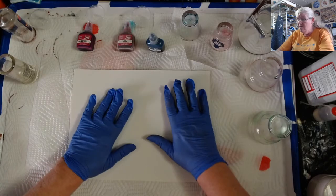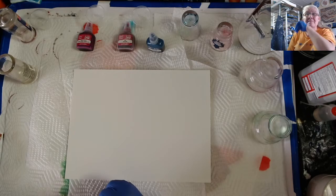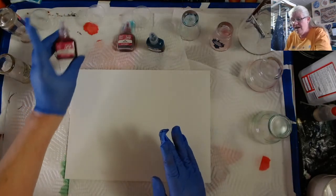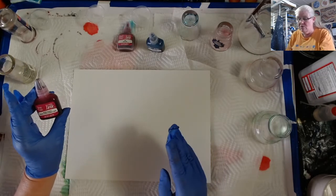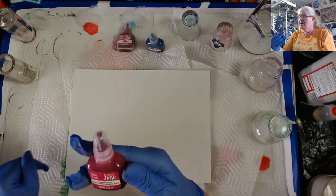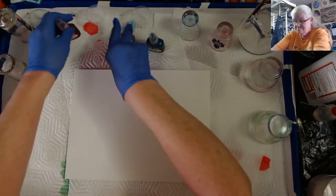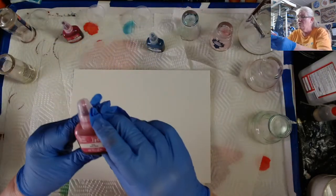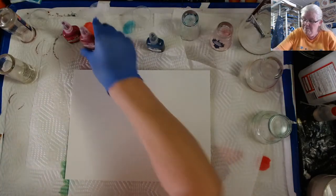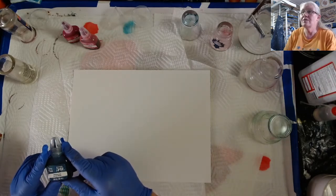I've got heavyweight Yupo paper here. Hello, Melinda. I've got heavyweight Yupo here. I didn't put the colors down because I was kind of torn between what I would do. So I got my Brea Reese inks out. I got medium magenta — I don't know if that's going to focus — I've got rose, which is like a lighter one, kind of like a pink.